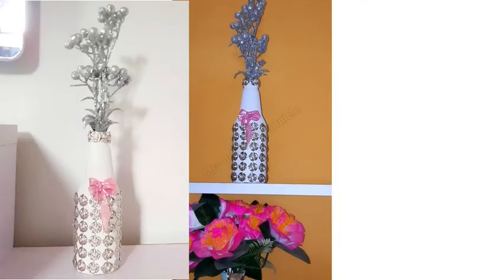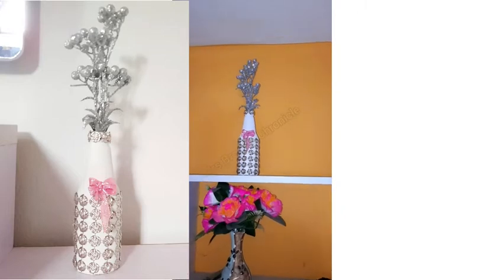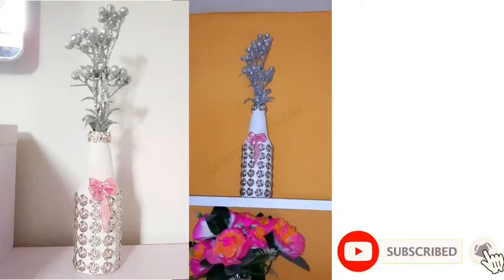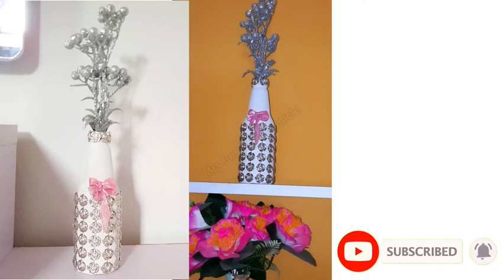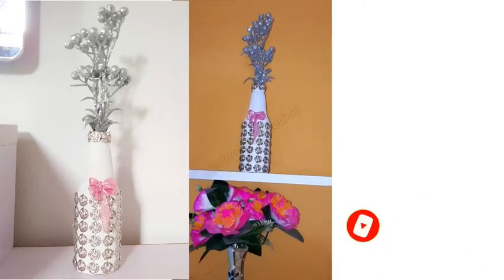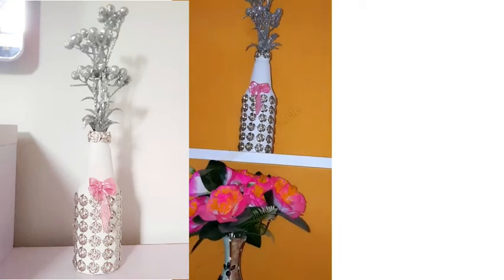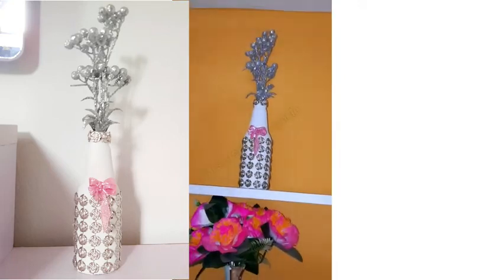If you find this DIY video interesting, please don't forget to give us a huge thumbs up. Subscribe if you haven't. Leave a comment and tell us what you think about the flower vase. I would love to see you in my next video. Feel free to share this video. Thank you so much for watching.